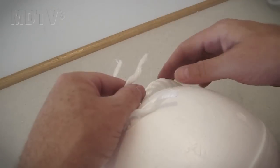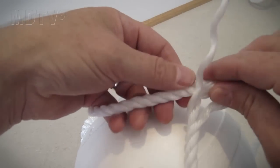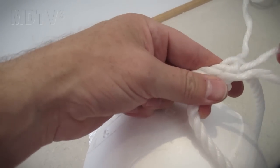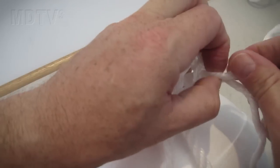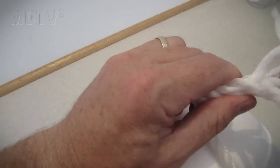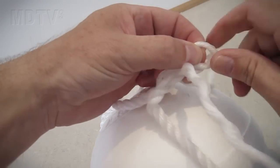Starting with the end middle strand, thread it back through the body of the rope. Then take the strand on the left of that and thread it over the top of the first strand. Take the right strand and thread it up from underneath into the rope. To tell if you've done it correctly, there should be one strand coming out of each section of the rope at the same level. Continue splicing the rope until there is no more rope left to splice.